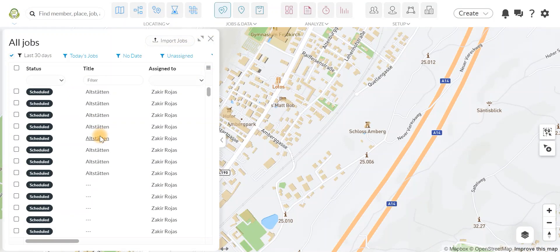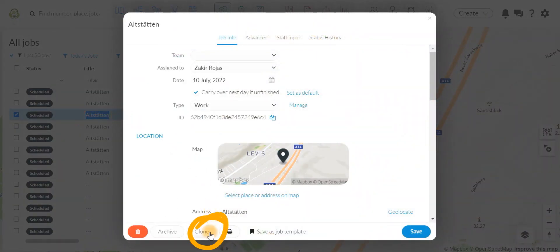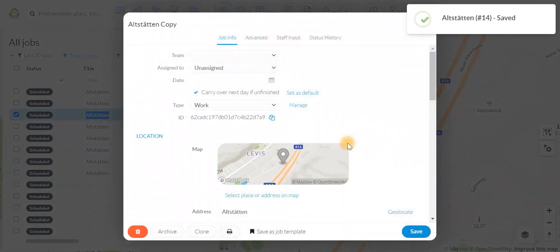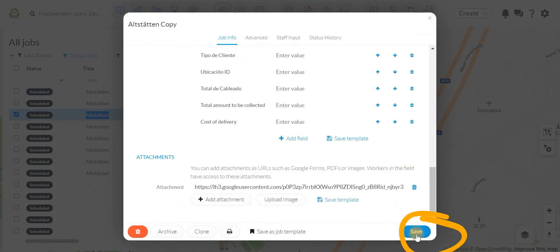Next, double-click on the job you'd like to copy and click Clone. Change anything if you need to and then click Save.